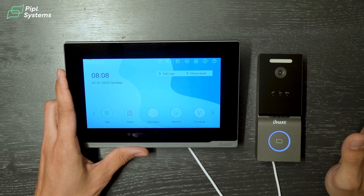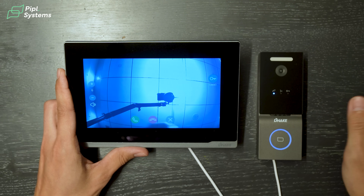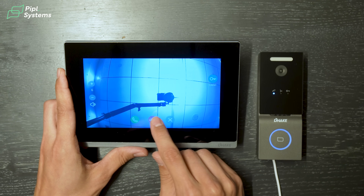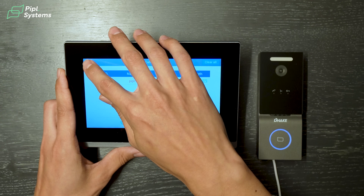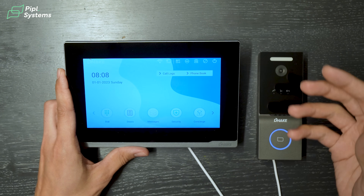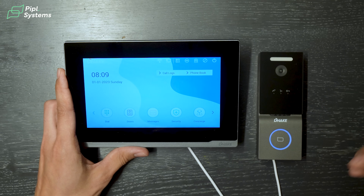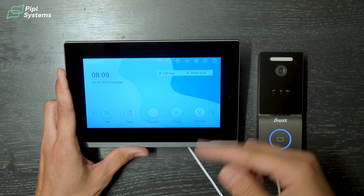And there you go — setup is already done. I can use the door station, click call, and right away the picture appears on the indoor monitor. I can unlock the door by pressing the button, answer the call, or close it. From there it's already in the call log so I can review who came to my door. It took about 30 seconds and it's already working — the door station and indoor monitor are connected and able to unlock doors.